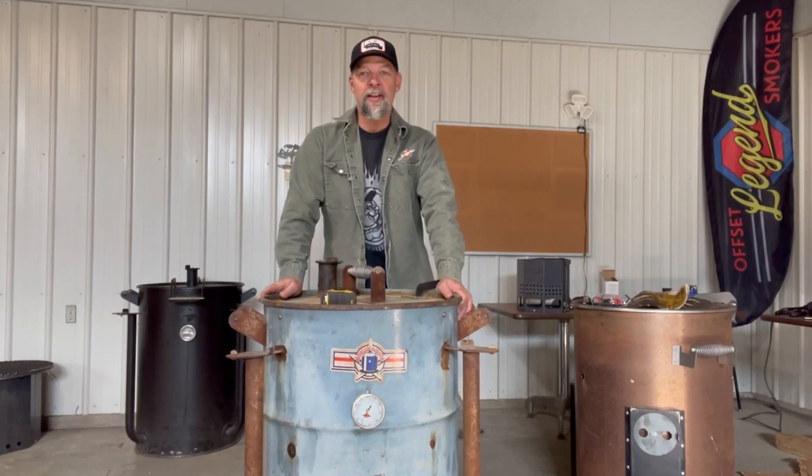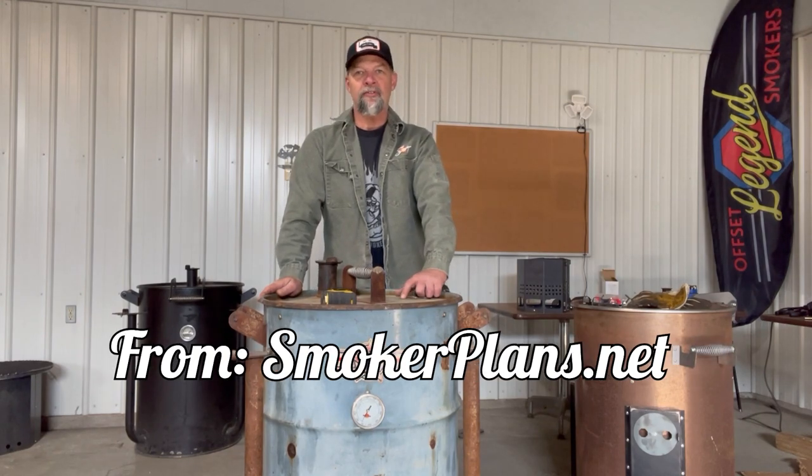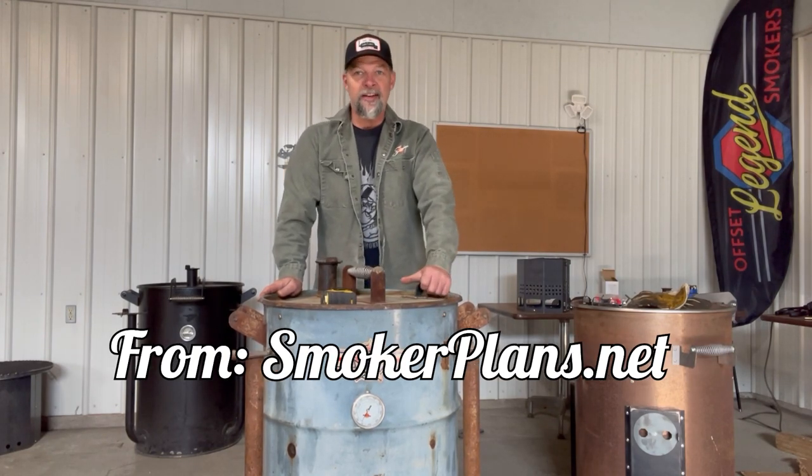Hey guys, on today's video I'm going to install the new super 55 gallon drum smoker kit from smokerplans.net on this ribbed barrel. Stay tuned.